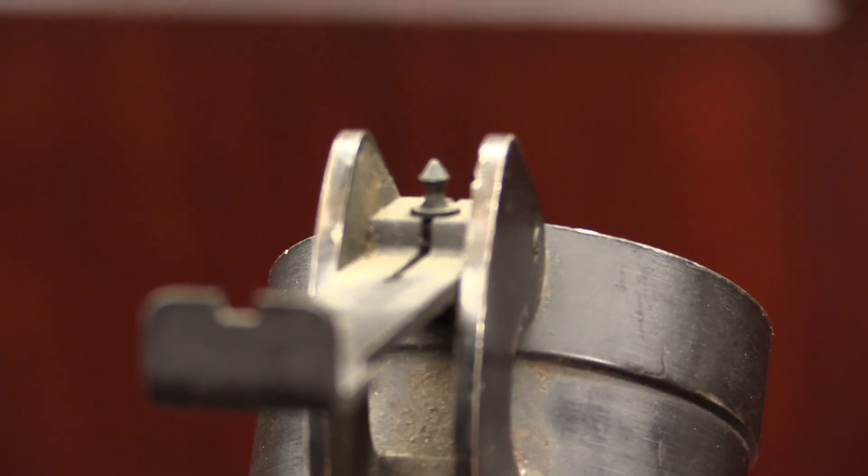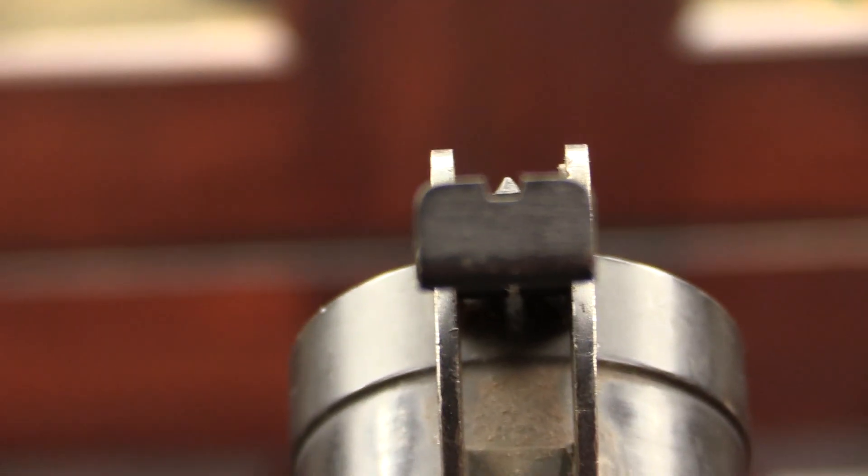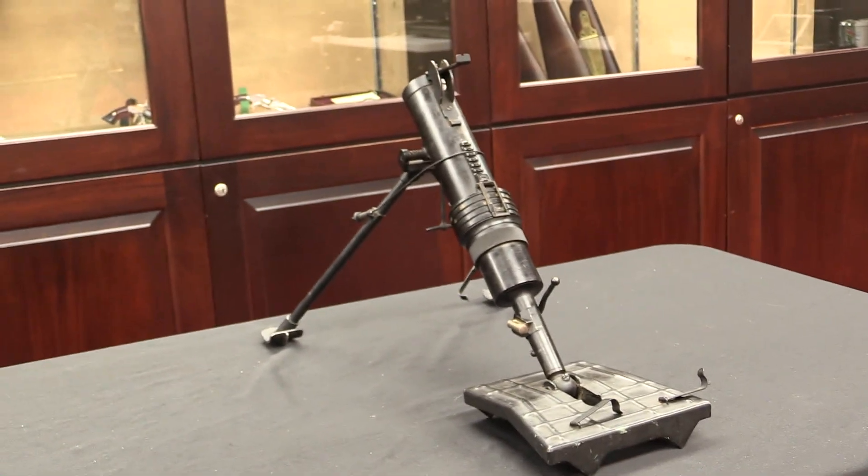Production did pick back up in 1944, and these would go on to be used in Indochina in particular, and they'd have some application to French rifle grenades after the war — but we'll talk about that in a moment. Before we get to it, let's take a look at how this thing actually works.